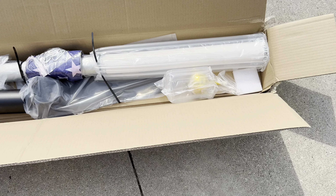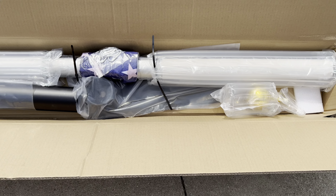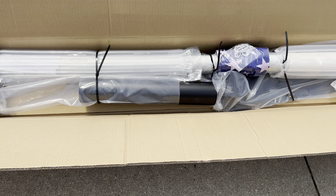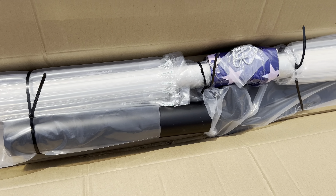My first thoughts as I opened the box is that it was very well packaged. The pole and the pieces were covered in large bubble wrap so they didn't get damaged or bounced around during shipping. It arrived in great shape.